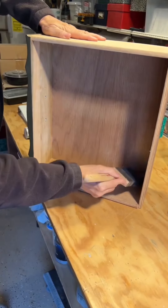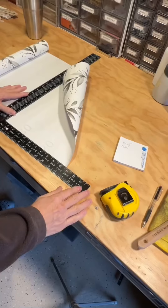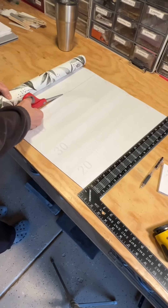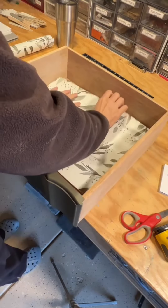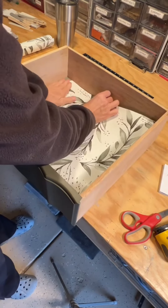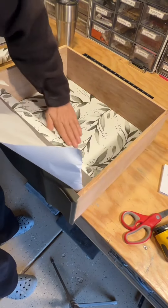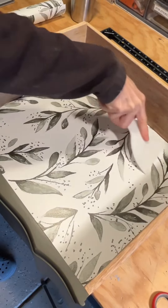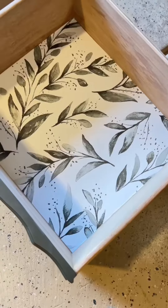I measure everything first and then cut my liner exactly to the right dimensions. I don't like to waste product, and I also don't like putting them into the drawer when they're huge and then cutting them, because they never seem to be straight. So I cut everything nice and straight first, get it all smoothed in with a plastic putty knife. That's a beautiful fit — I had nine drawers to do.